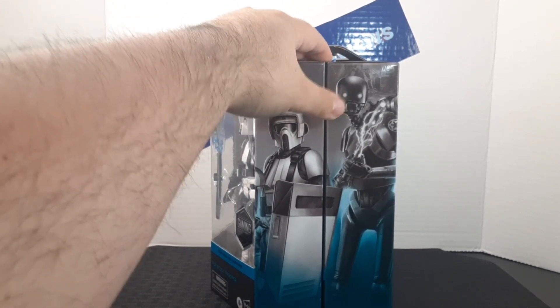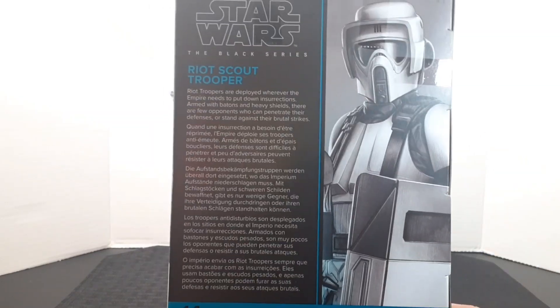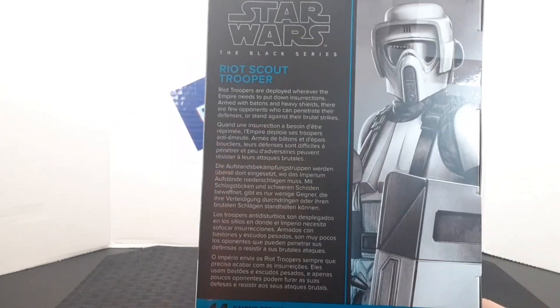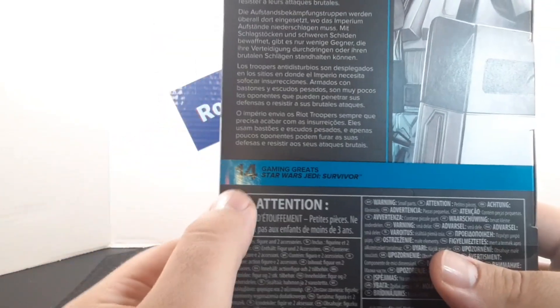Here's the Riot Scout Trooper alongside the KX security droid. Looking at the back of the box, you get a bigger portrait of the character, and surprisingly no logo of the game — I guess because Jedi Survivor wasn't out yet. You also get a description, the number it falls into in the line, and a bunch of little warnings. Here's the side of the box, bottom, and the top.